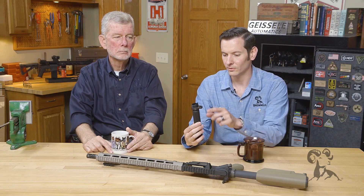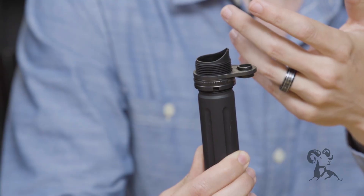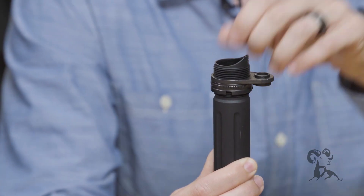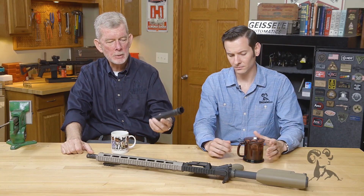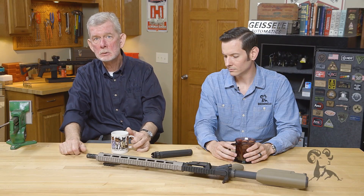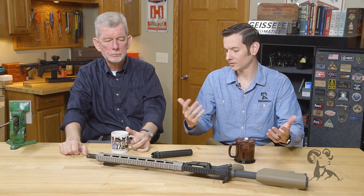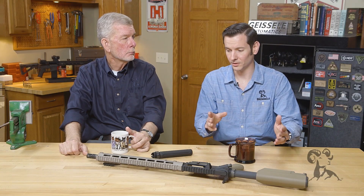PWS has made the ratchet type setup, which uses a pin and detent to ratchet it down. It doesn't loosen during vibration — you just add a little bit of torque to it and it comes right off. So you've got the best of both worlds right there. This particular one's a pistol tube, but it's available for rifles and carbines as well. You can just get the nut and end plate. It's an excellent system if you're going to be switching things around.